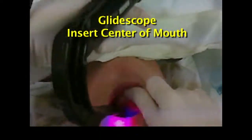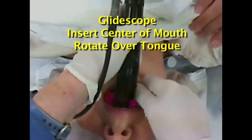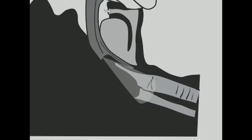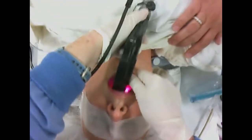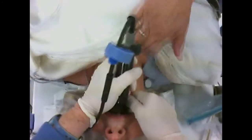Unlike the MAC, the GlideScope should be inserted into the center of the mouth and rotated over the top of the tongue. This position lines up the camera lens located at the tip of the blade with the larynx. Avoid the temptation to look at the monitor until you have placed the blade inside the mouth and turned the corner into the pharynx.